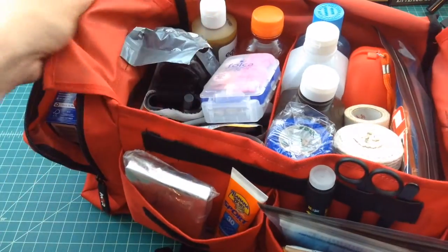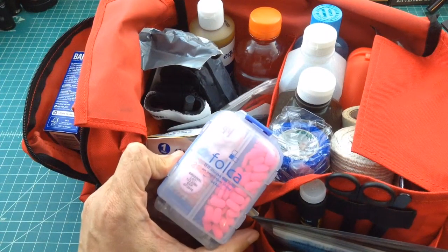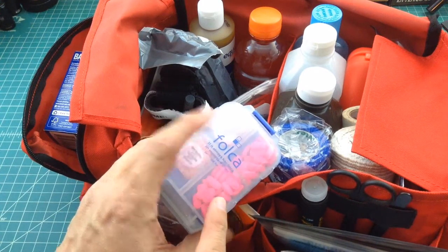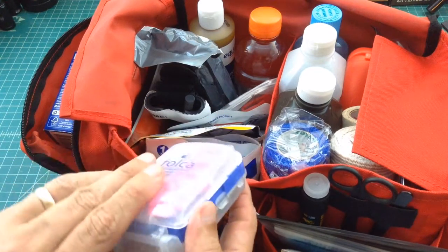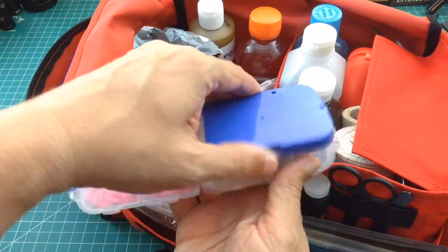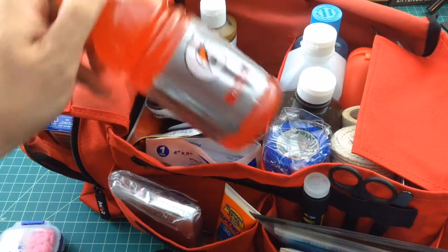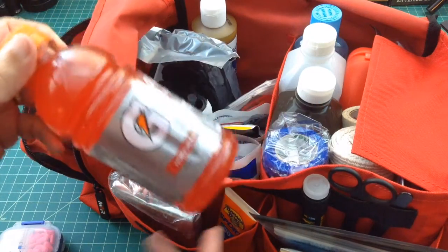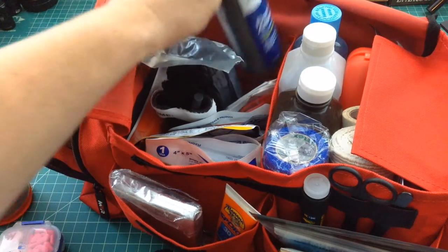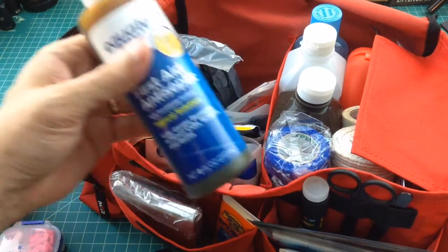Looking in the main compartment, I have a couple of these pill containers with various things — some Pepto, some Benadryl, a couple other pills. In the back, I have a Gatorade — fruit punch flavor. The reason I have this is somebody could be dehydrated or have low blood sugar and you could give it to them to help them out. Then we have some antiseptic — this is like Bactine — which is really good for cleaning wound areas.